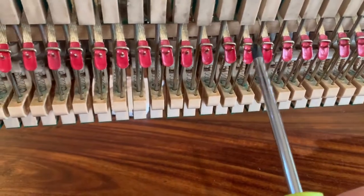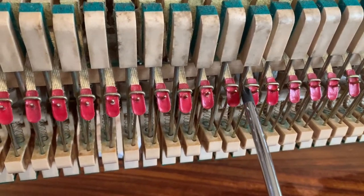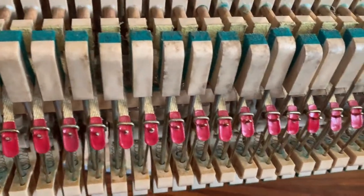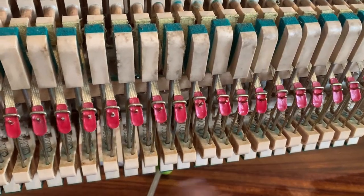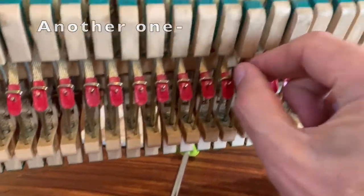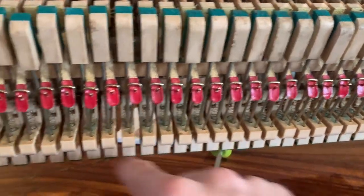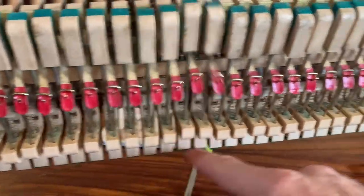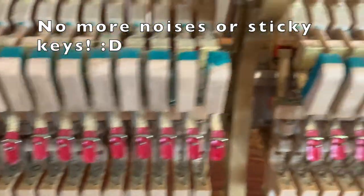Let's have a look. That one — it's just touching that, so I just bent it out of the way a bit. A bit of forward bending would be the way. There's another one happening in there — let's fix that. No more noises.